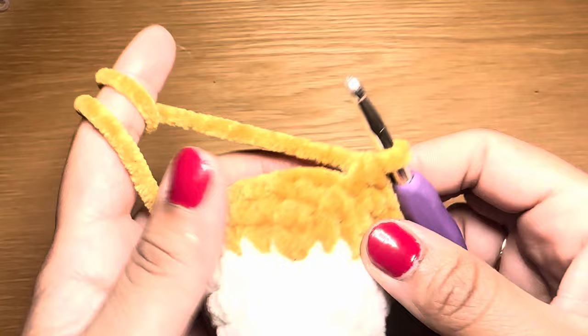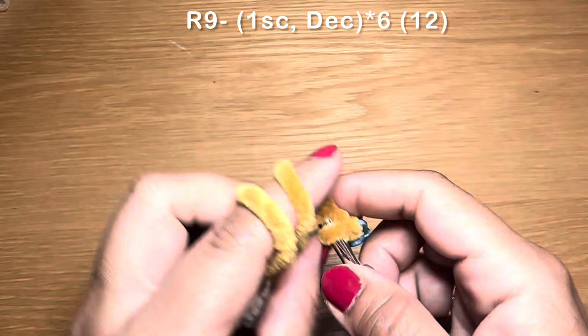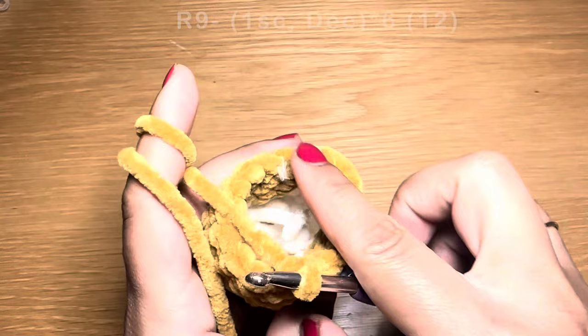Start the next round with a single crochet, stitch marker in place, then follow with a decrease — pull up a loop from the next two stitches, three loops on the hook, yarn over, pull through all three. The repeat is one single crochet followed by a decrease. Repeat all the way around. At the end of this round your stitch count should be 12.